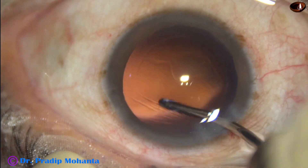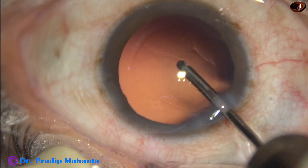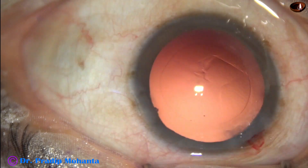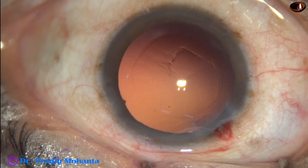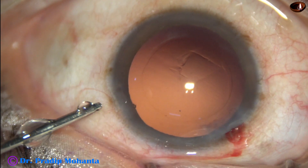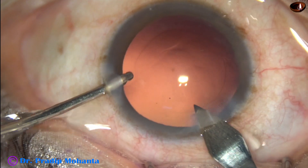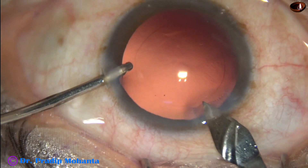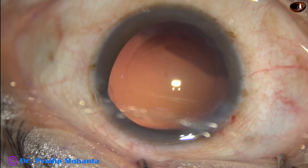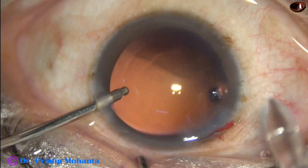In this case, we have selected a single-piece monofocal hydrophobic intraocular lens from Johnson and Johnson. It is the Sensar — a beautiful intraocular lens. I am using a B cartridge, so the main wound is enlarged by 0.1 or 0.2 millimeter to get the wound size of about 2.9 or 3.0 millimeter.